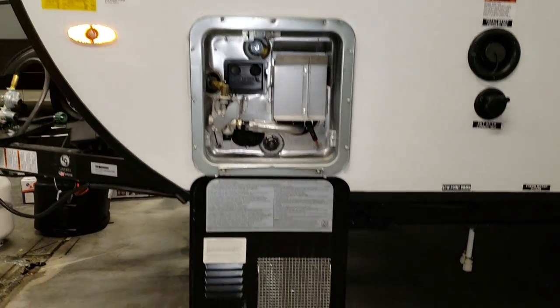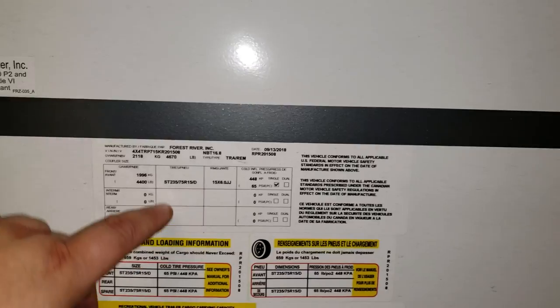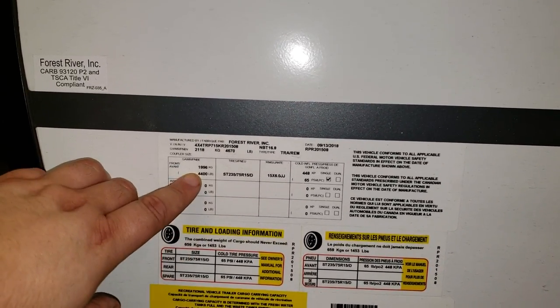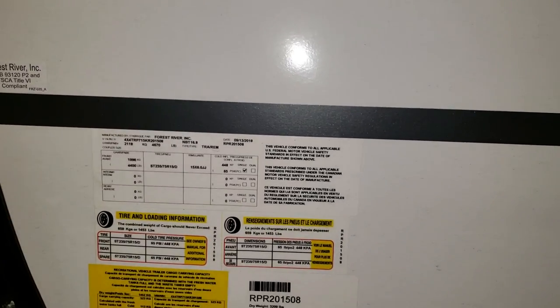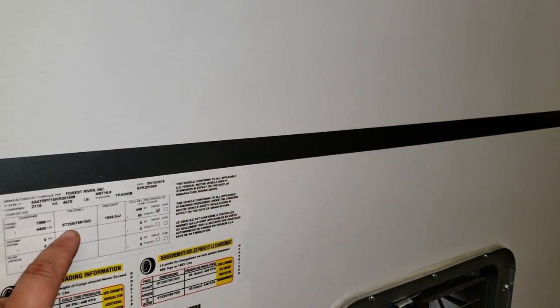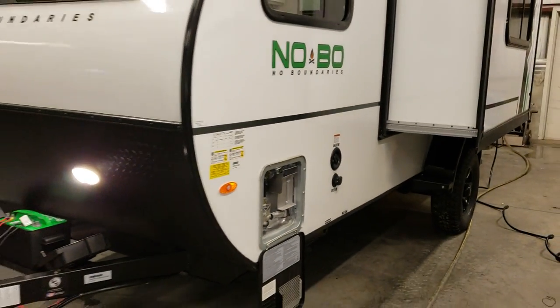Six-gallon gas and electric water heater right here. This particular camper had a dry weight of 3,200 pounds, a gross vehicle weight of 4,670 pounds, and a single axle rating of 4,400 pounds. The hitch weight is why the gross weight is above the axle weight — not all the weight sits on the axles. The tires are ST-235-75R15 D-range tires currently used on the coach.